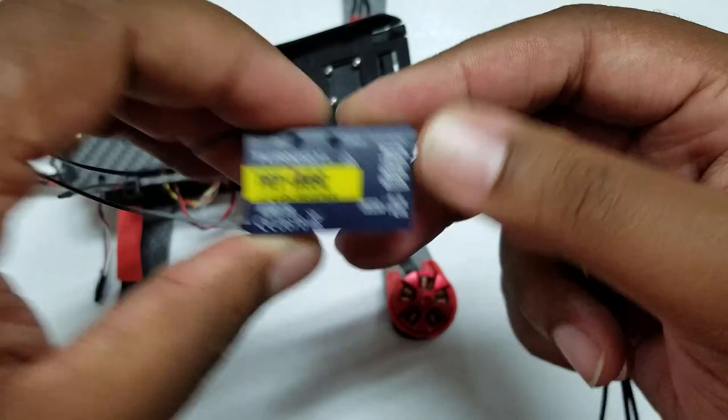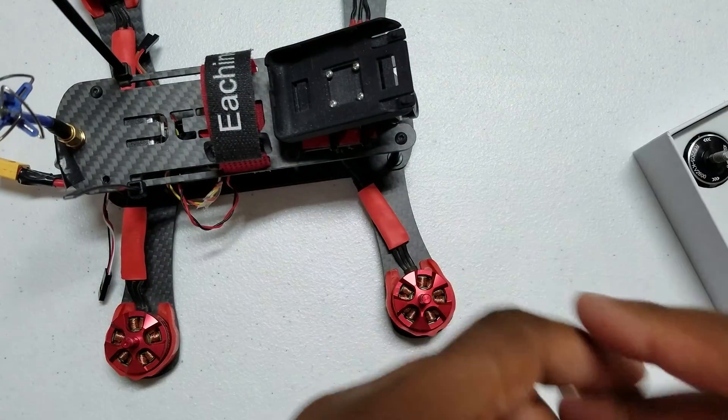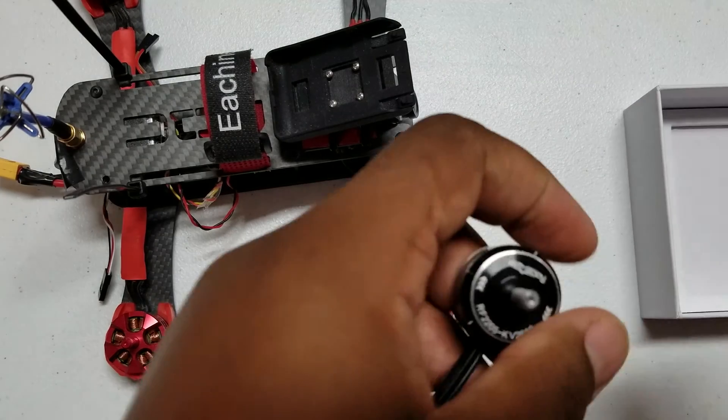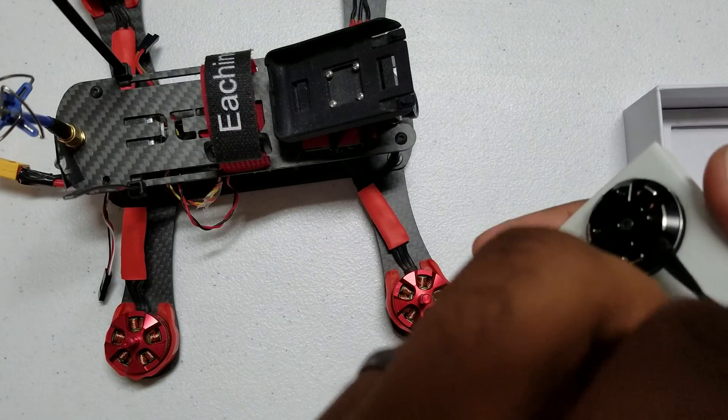Now that I've got my IA6C receiver, I can put this guy back together. I'm looking forward to it — hopefully I can get it back up and put together in a few days, by the weekend hopefully.